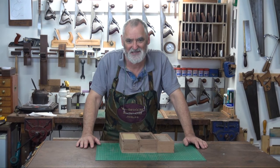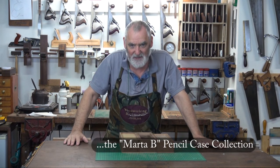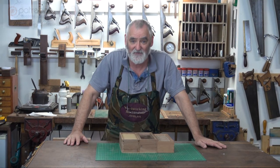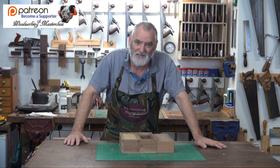G'day, Steve here with Working Masterclass. Welcome to the workshop. We're continuing with pencil case number four of the Marta B pencil case collection. Marta is one of my patrons from Patreon and I really enjoy the support I'm getting from all you people out there. Thank you so much.